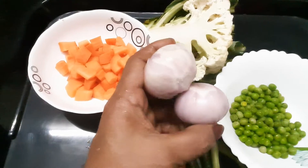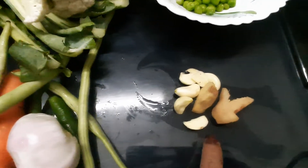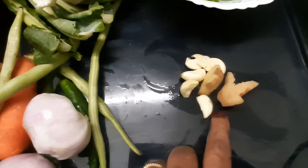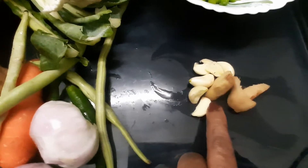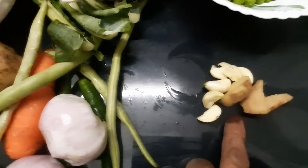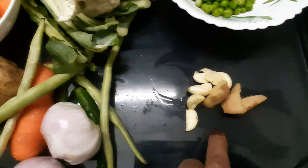I am going to take 2 sausages and 2 teaspoons of onion. I am going to make it fresh. I am going to cook with 1 teaspoon of onion.